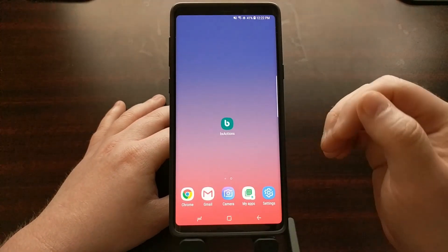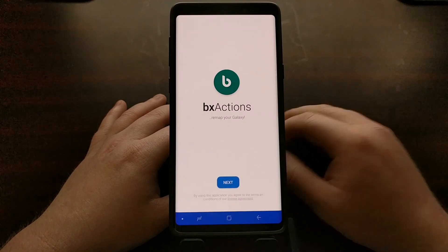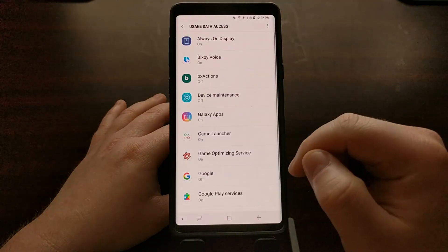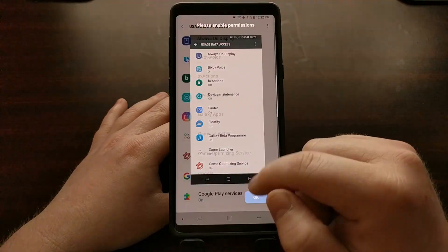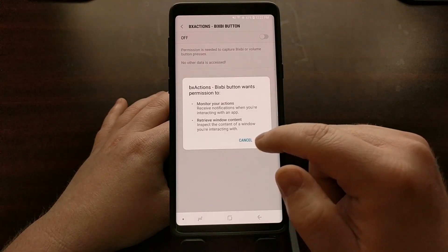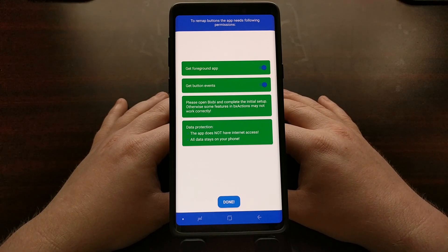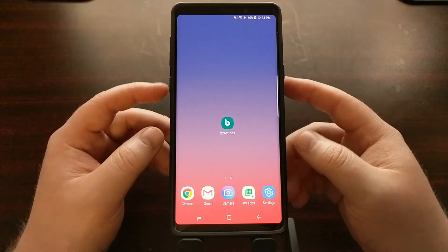Once you have the BX Actions application installed, we're just going to open it up and tap Next. I need to allow BX Actions some usage access. It's then going to ask you to please open up Bixby and do the initial setup, otherwise some features in BX Actions may not work correctly.